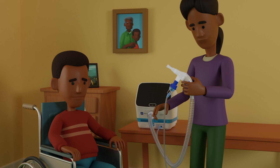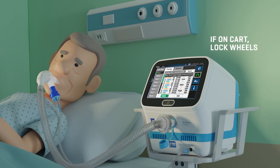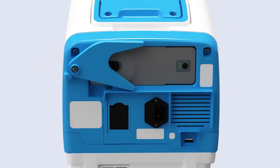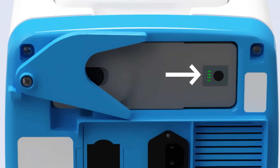When setting up the device, make sure that it's placed on a flat hard surface, or if it's on a cart, that the wheels are locked. The control unit can be run with the AC power cord outlet or using the optional rechargeable battery.